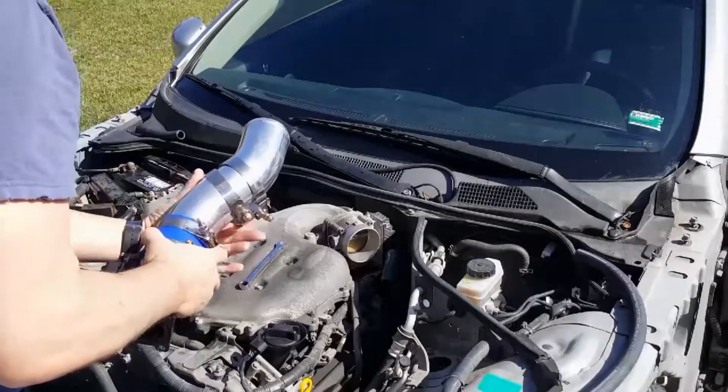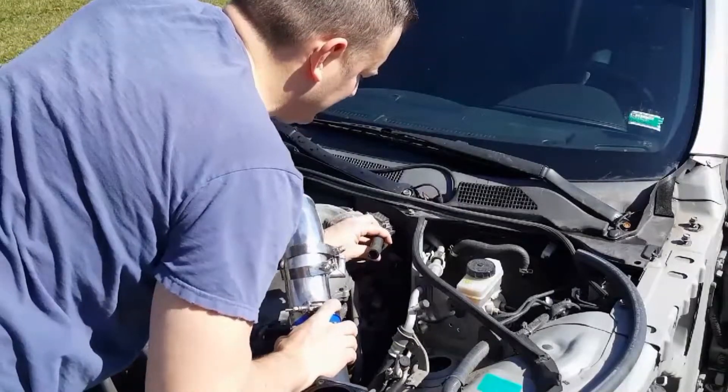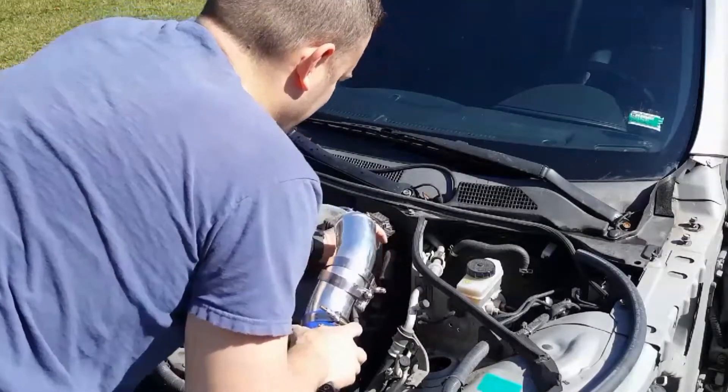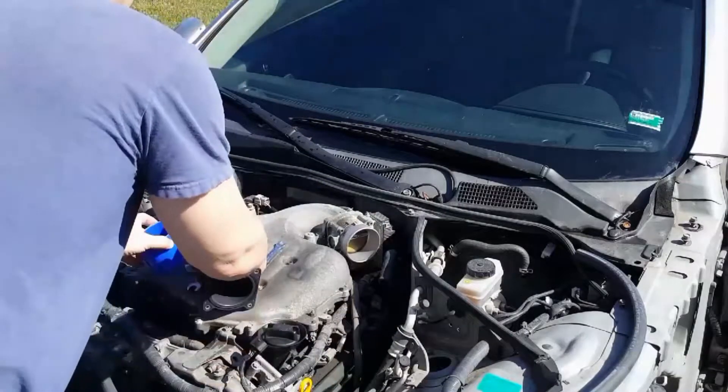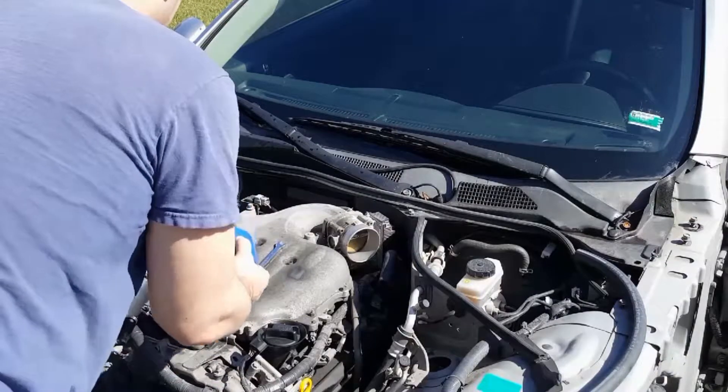I'm going to reinstall the Z-tube. Now, on this Z-tube, the air tube is on the bottom, so you've got to make sure you get that taken care of. Make sure you replace it. And it's got these little...